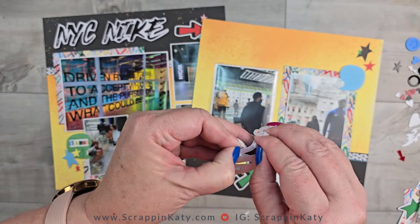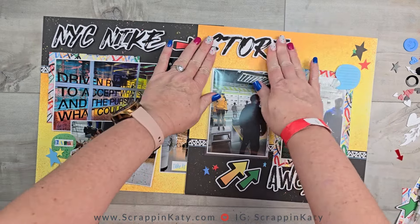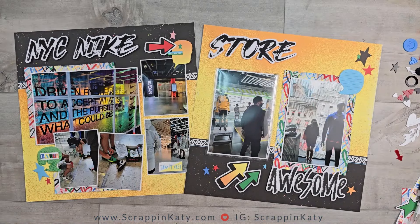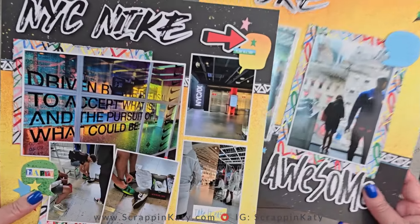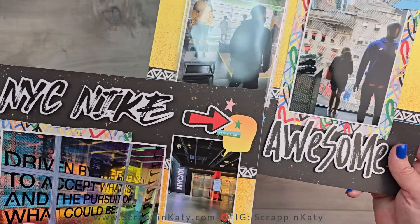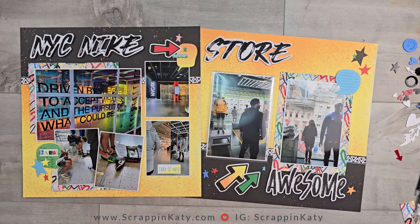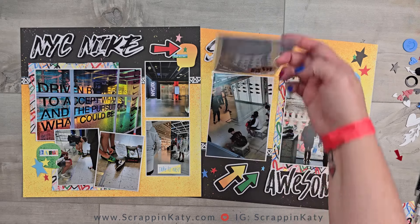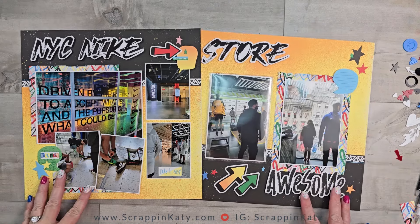I end up having to take an exacto knife because I am adhering 3D foam tape to the back of these. So let's pick this up and just take a look. I'm going to try to put the 'NYC Nike' down by the 'awesome.' There is a slight variation in color but overall I really am pleased with how well I was able to mimic that 'awesome' title plus get that extra photo under there using the flip flap.